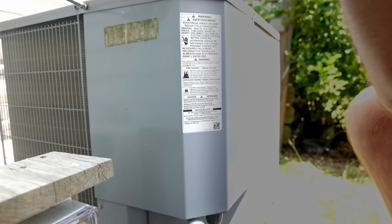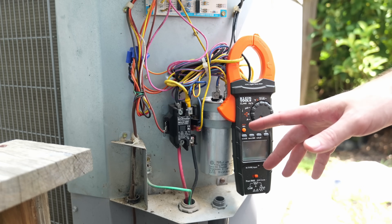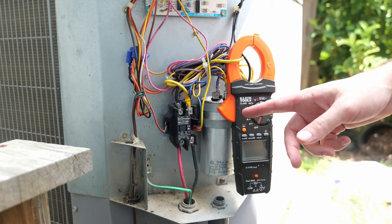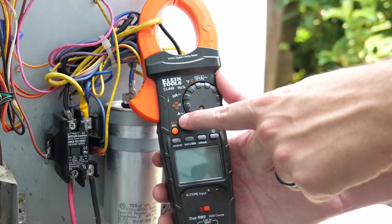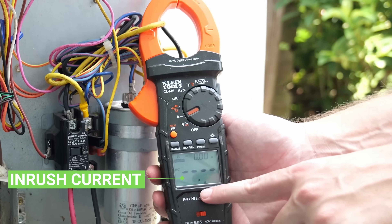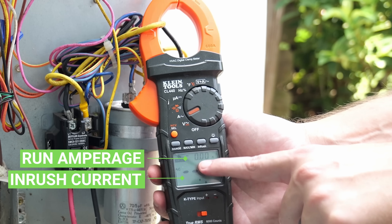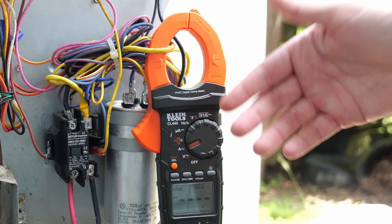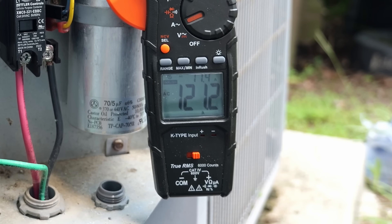To get underneath the panel, I just need to take out four screws using a 5/16th nut driver. Now we're ready to take our first test — this unit has no soft start or hard start on it currently, it's completely stock. I'll turn my multimeter on to amperage AC mode and push inrush. I've got my clamp around the compressor run wire. I'll go ahead and turn on the AC to see what we get.